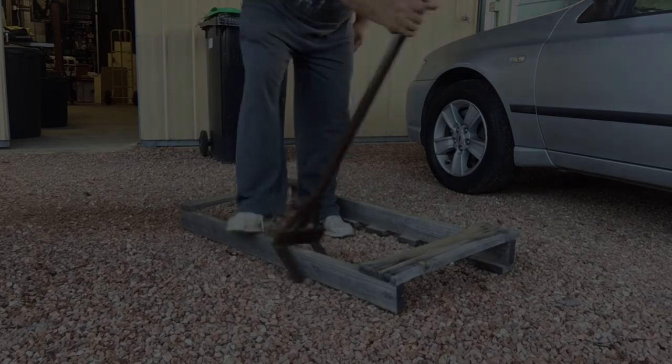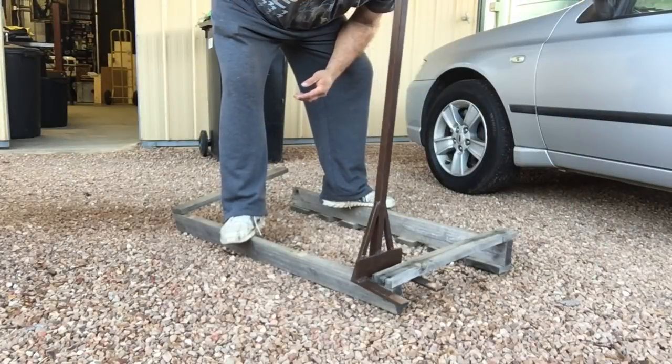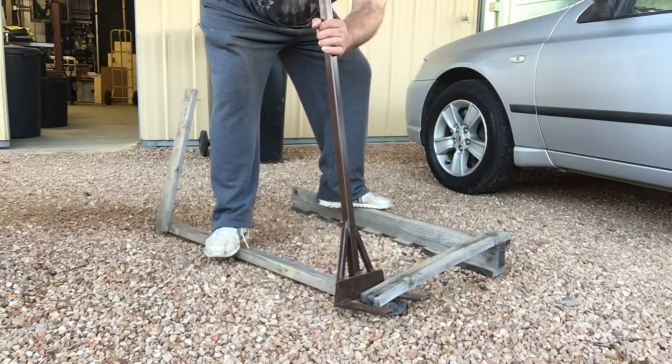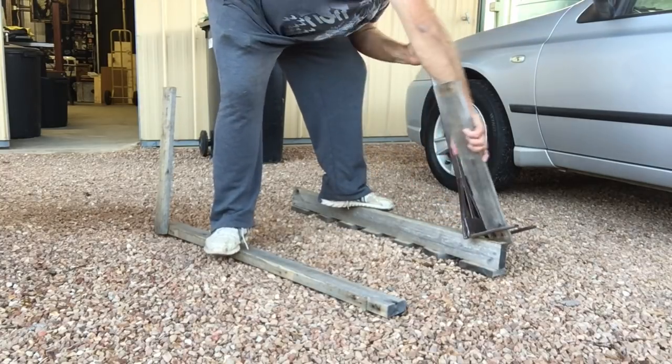In this project, I'm using a couple of old hardwood pallets, some sort of eucalypt, breaking them down. These were from other projects I'd previously done.